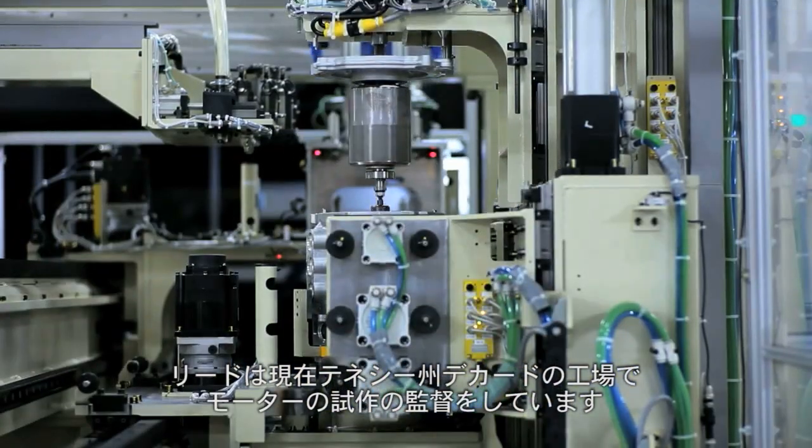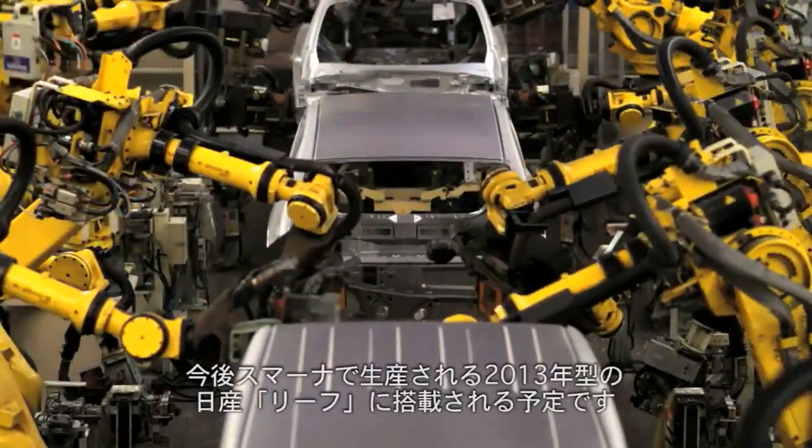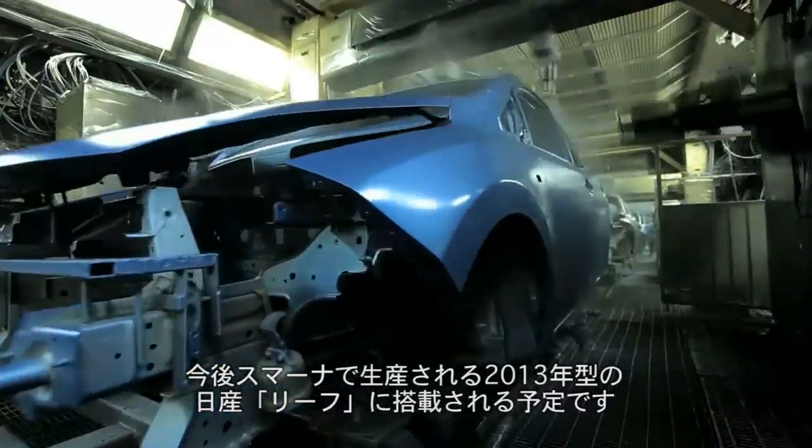They are conducting production trials on the e-motor. Those motors will then go into the 2013 Nissan LEAF, soon to be produced in Smyrna, Tennessee.